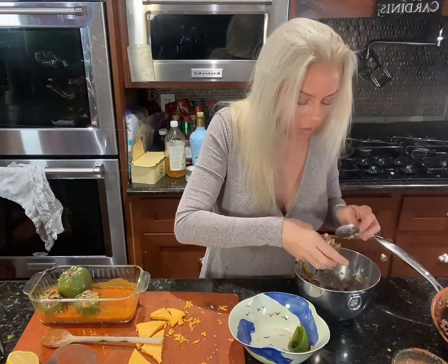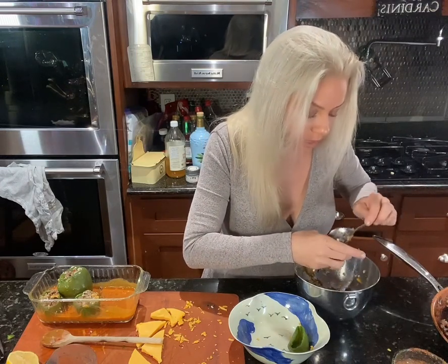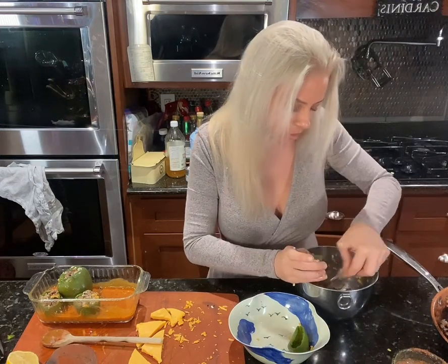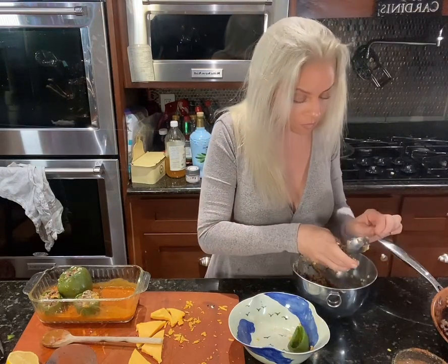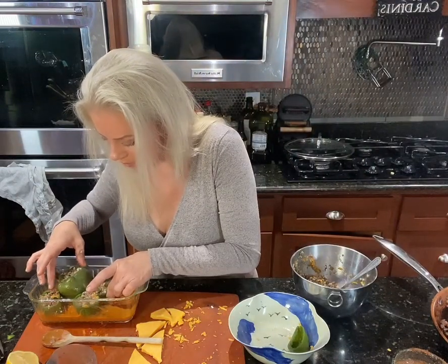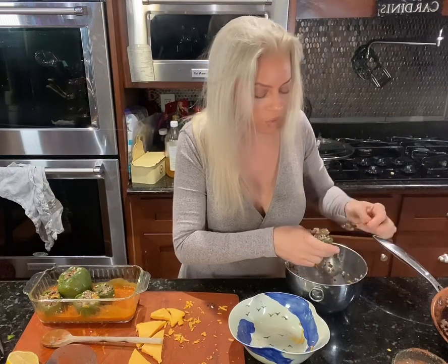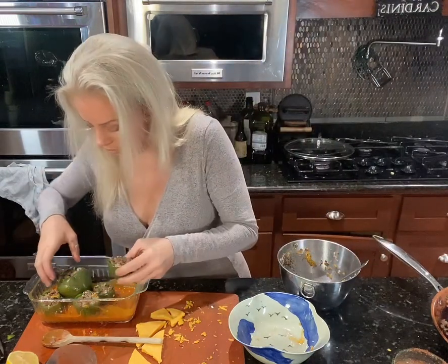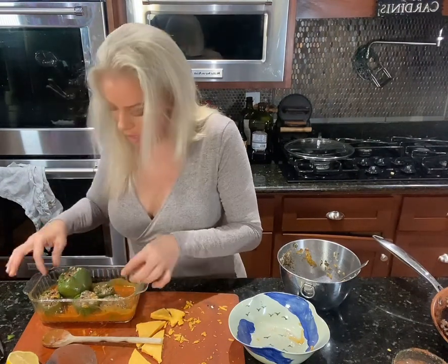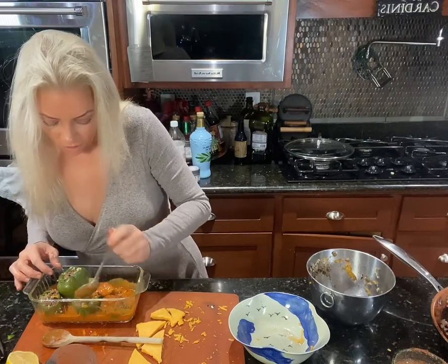I've got my oven behind me preheated to 350. I'm just going to pop them in. You want at least 30 minutes — everything is already cooked. Back when I used to use regular rice, I believe I cooked it on the stovetop with the meat in it. But this is how I do them now — everything is cooked, you stuff it in, and you just want everything to melt and get beautiful, all the flavors to bind together. I'm going to take a little of the soup from the bottom and pour it on top.